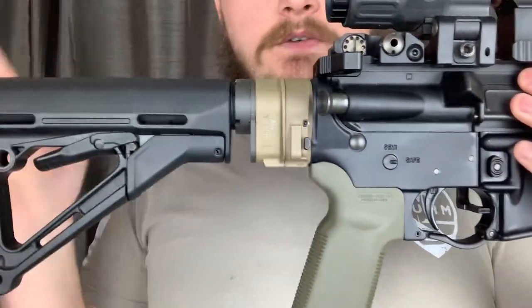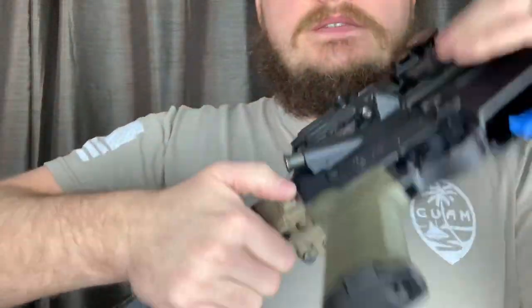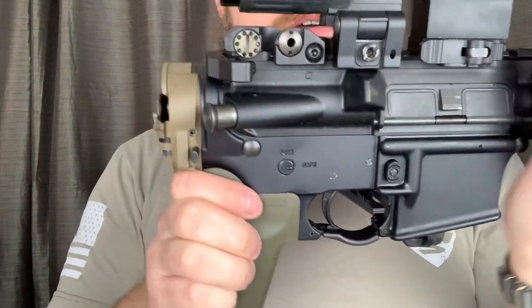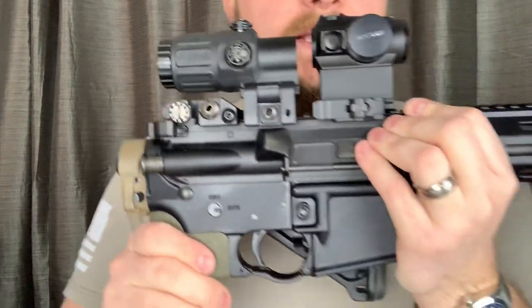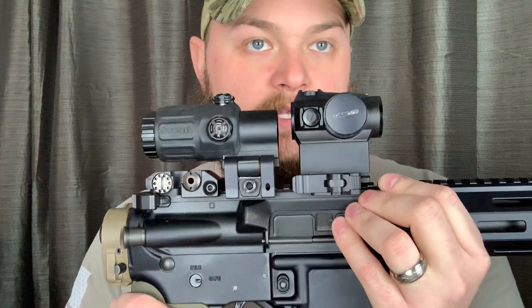To your overall length when it is not collapsed, and when it is folded, it takes off a little over eight and a quarter inches. The pro to this: you can fit this in multiple bags, different compartments. Everything we do in this world is situational and environmental.